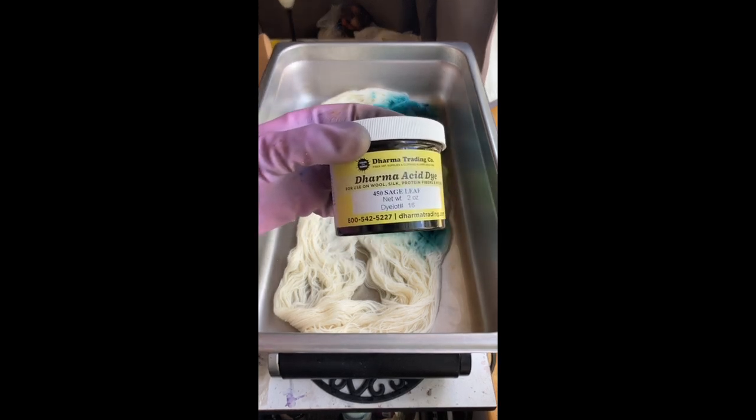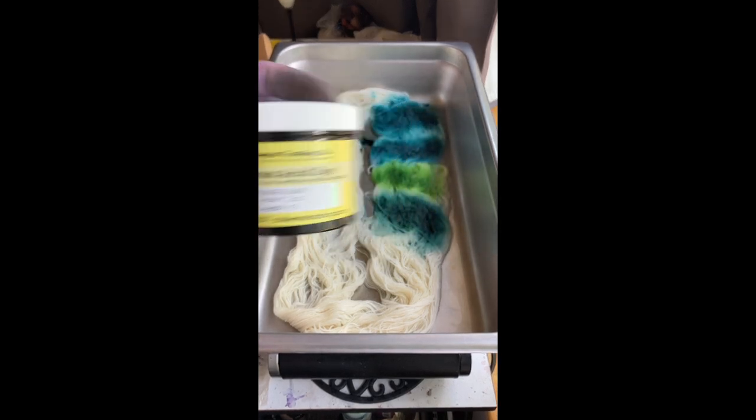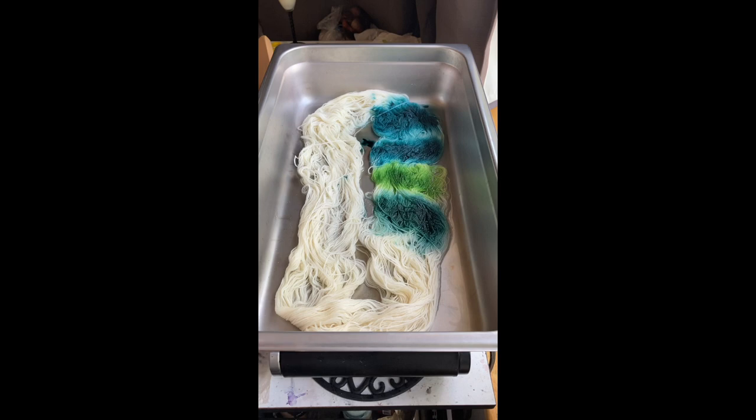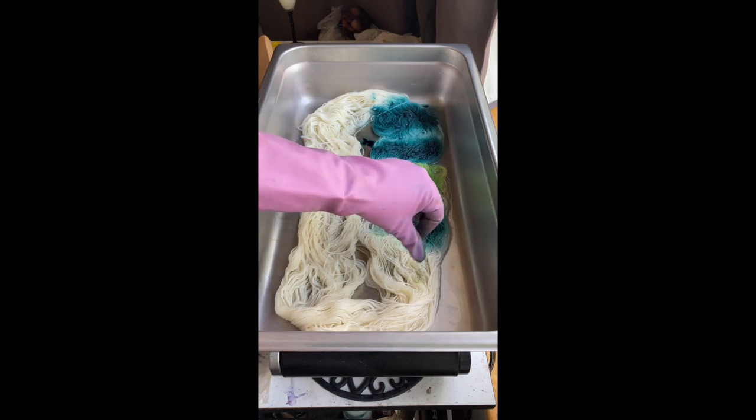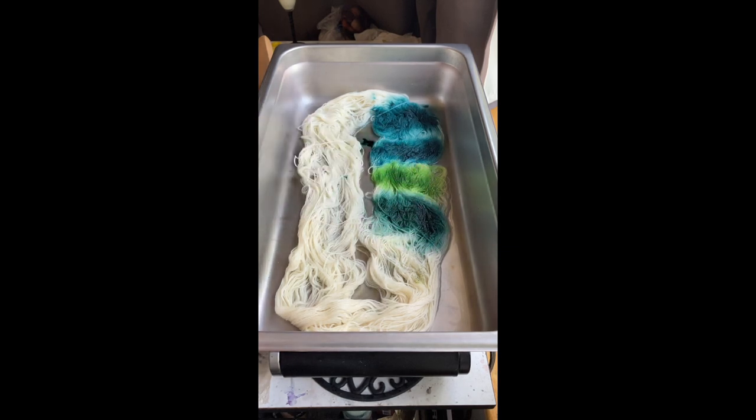This is the other one I've had for a while, which is sage leaf — it's a lighter green. I think it makes really pretty speckles because it breaks and you get some blue in there. Now this is Andrea's sage green and it's a different dye lot, so we shall see.